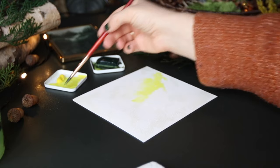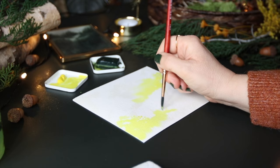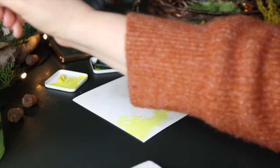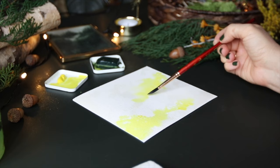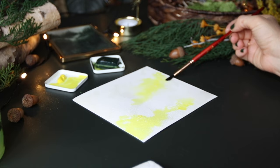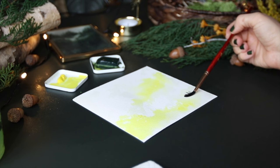I am dropping in some lemon yellow first because, as we know with watercolor, it's nice to work from light to dark — you don't have to, but it does make it easier. I am using my brush to move the paint around, adding in water to soften it up and really just throwing it wherever. I usually paint from my imagination so I am not looking at a reference photo, though sometimes that is quite nice, but that is not what I am doing today.